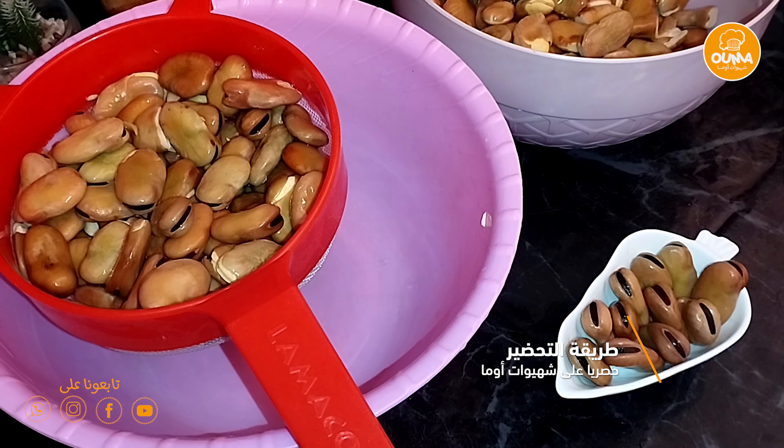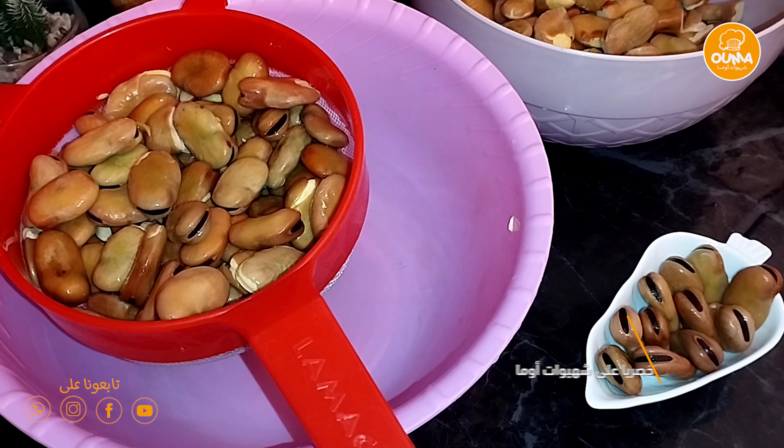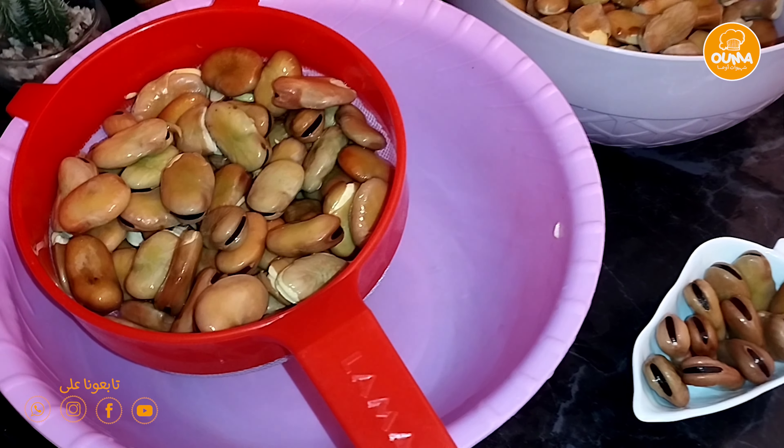Assalamualaikum, how are you? I hope you're welcome. I'm going to show you the way of the food, which will be in the kitchen.